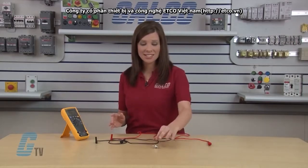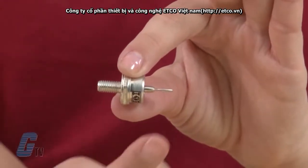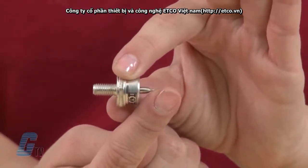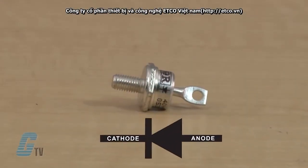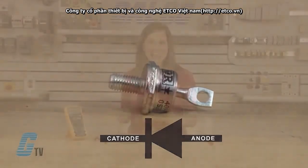In this example, our stud diode is a forward diode where the threaded stud base is the cathode and the top terminal is the anode. The direction of the diode may also be indicated by the presence of a diode symbol on the diode itself. The anode and the cathode would be the opposite on a reverse stud mount diode.